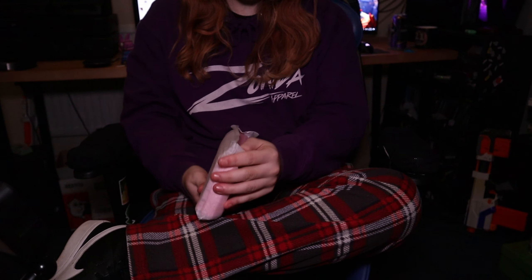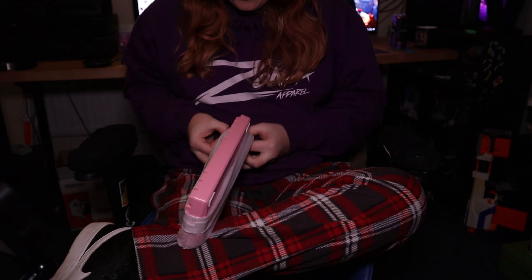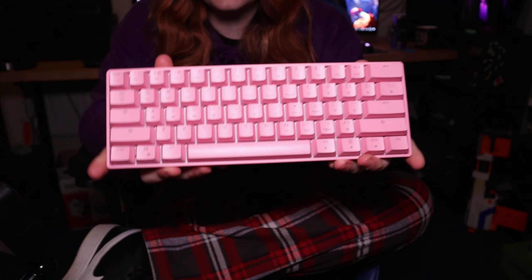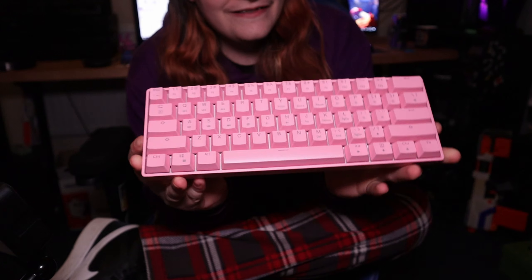Oh, this looks so pretty. You're probably thinking: Josh, why did you buy a pink keyboard? And look at this — this looks amazing, this looks so great.